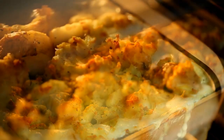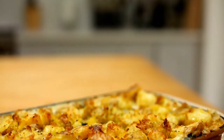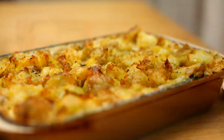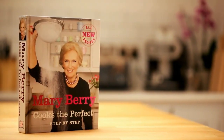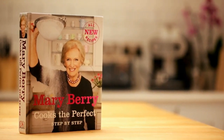So there you have it — my tips on how to make the perfect fish pie with crushed potato topping. I'll see you next time. Bye!